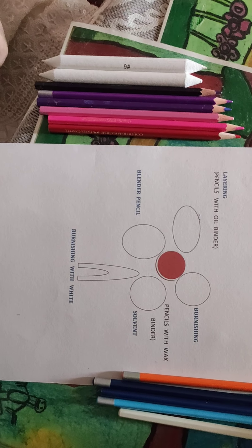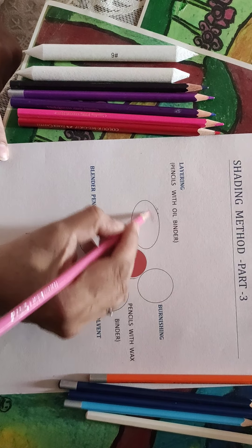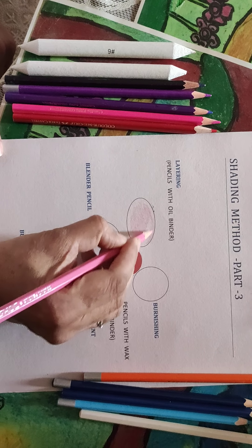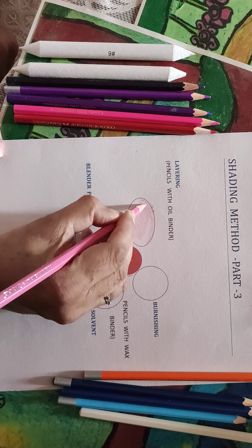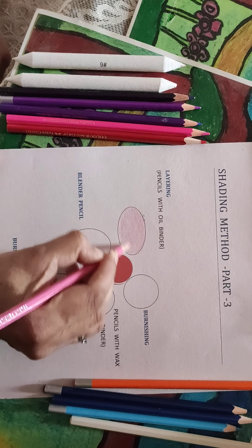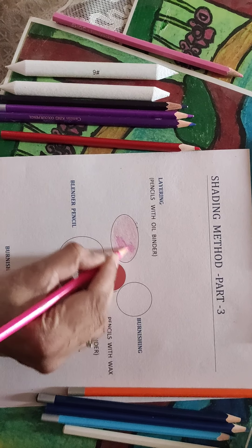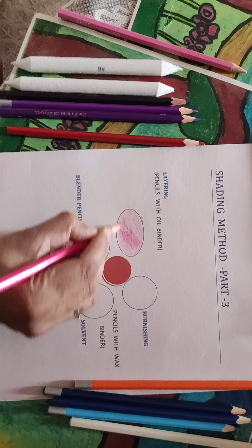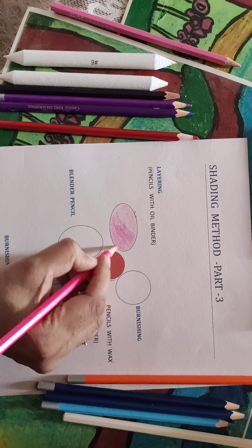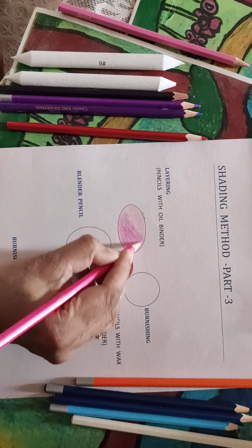I'll teach you how to use pencil colors. Layering is the first method. Apply the first layer — the lightest tone. The lines can go in any direction you wish. You can use pencils with the oil binder here; it works well. The second layer will be the medium tone, darker than the first layer. Lines can go in any direction you choose.